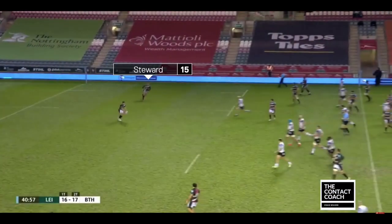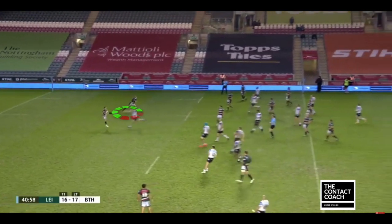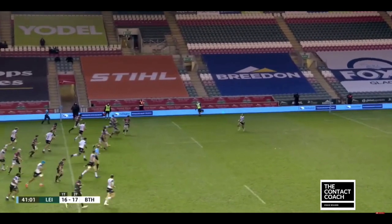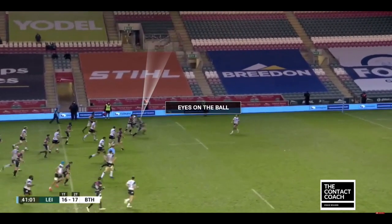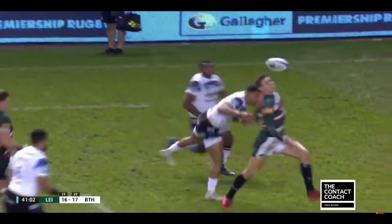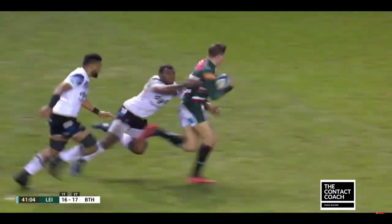A brilliant try from Tigers. First of all, a great kick from George — 25 metres, contestable. Then Freddie Stewart: look at the work rate under the ball. Particularly here, he does not take his eyes off the ball, and he makes sure he follows it so he can get up in the air. He gets his chest to the ball and gets a strong body position.